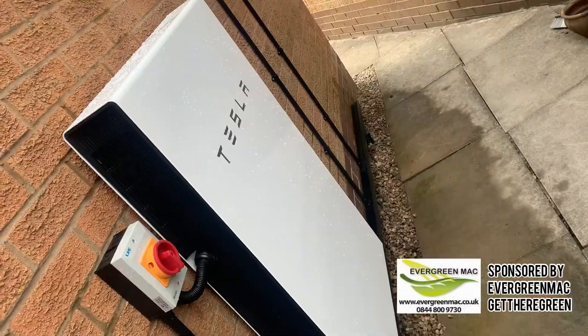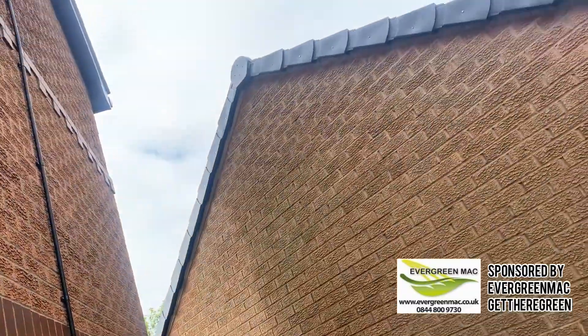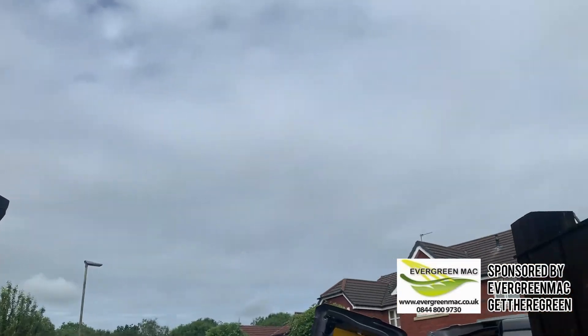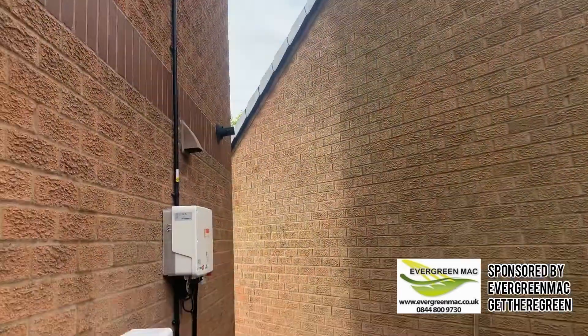While I was going through the commissioning wizard, I just wanted to show you what the weather was like that day, so you got an idea of what the solar was producing and how it was basically working during that day.